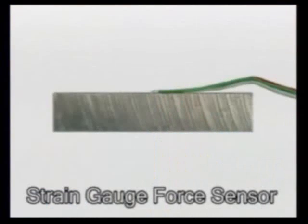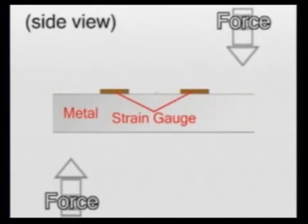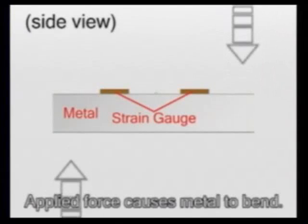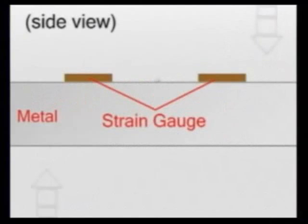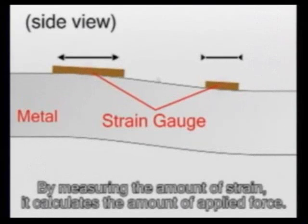Now let me explain how the sensor works. When force is applied to the top and bottom of this piece of metal, its surface will begin to strain. The strain gauge will strain and bend along with the metal, and by measuring the amount of strain, the sensor is able to tell how much force is being applied.